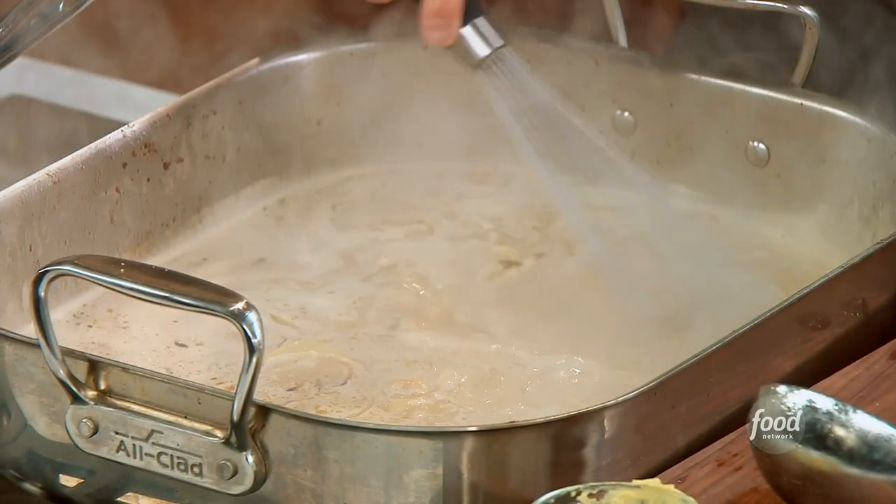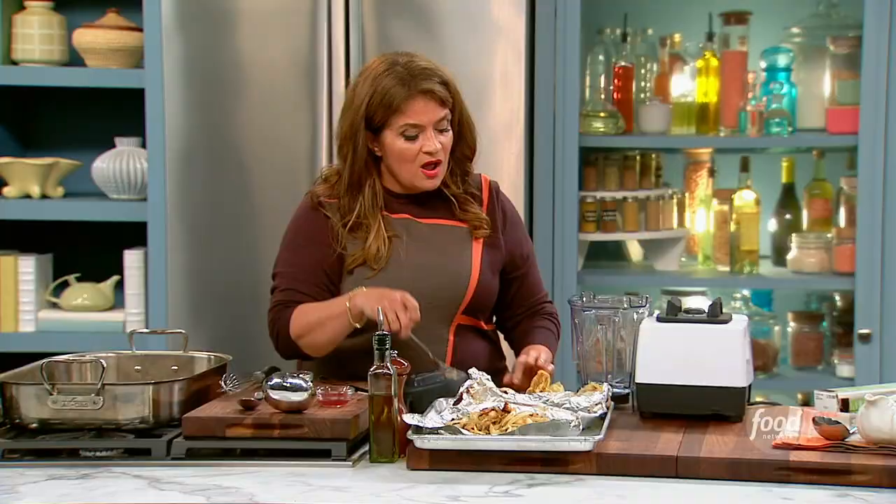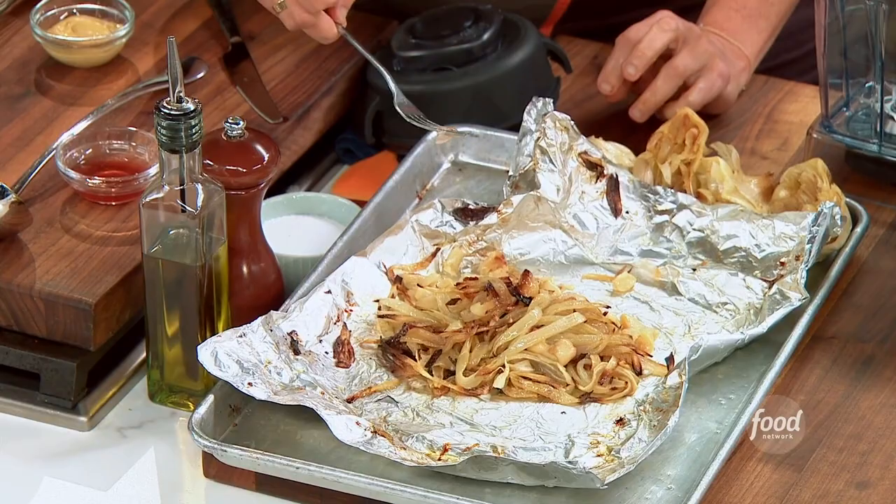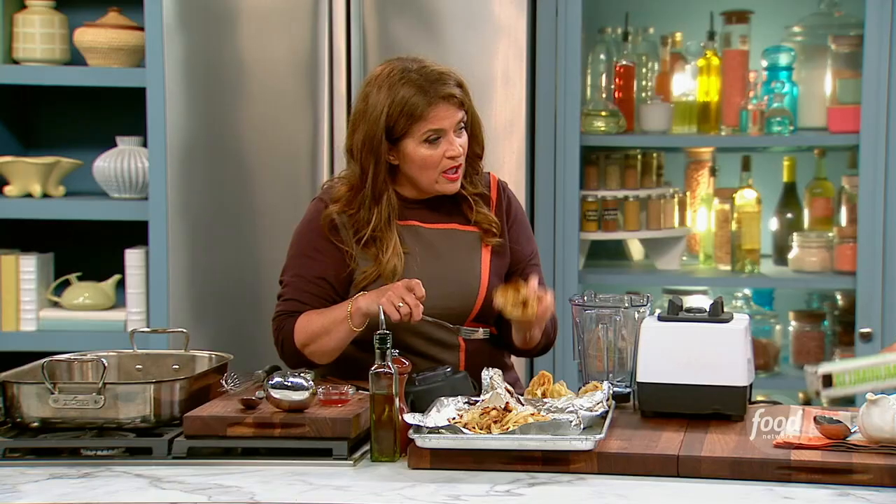I've got a super simple gravy and a few tips on how to make your gravy really good every time. I've actually roasted separately, and you can do it in a little tinfoil pouch like this — two sliced yellow onions and two whole heads of garlic, just roasted tender.